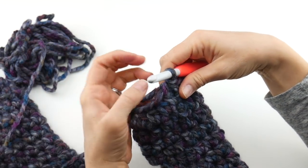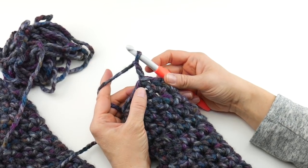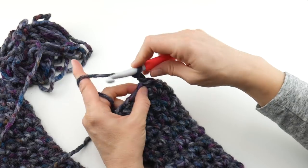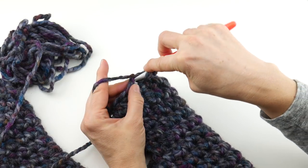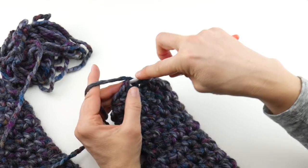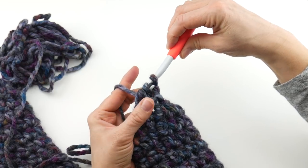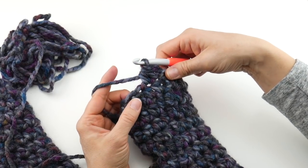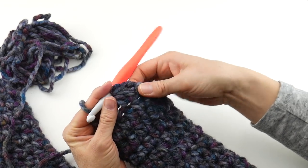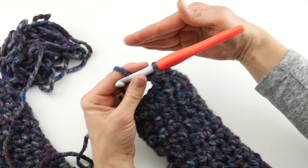For round 13, chain two. Now we're going to work the half double crochet two together — we're just combining two half double crochets into one. Wrap yarn around hook, insert the hook into the first stitch, yarn around hook, bring up a loop — three loops on your hook. Wrap yarn around hook, insert into the next stitch, bring up a loop — five loops on your hook. Wrap yarn around hook and bring it through all five loops. We're going to do this all the way around, and that will bring our mitten together and create a tapered top.